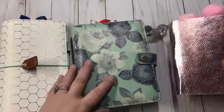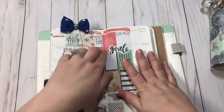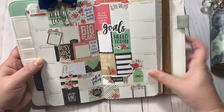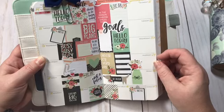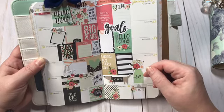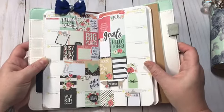These are the three planners that I'm using. This one is a Webster's Pages traveler's notebook. I've already shared the layout I did — it's actually two weeks on a page. This is the layout I did for the 14th through the 20th, and then the 21st through the 27th. I used the Carpe Diem planner stickers and I really like how it turned out. I'm still brand new into planning, so this is what I came up with.